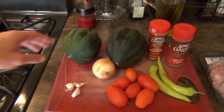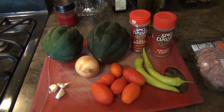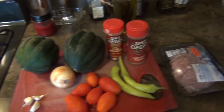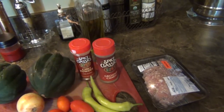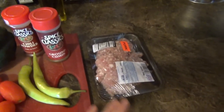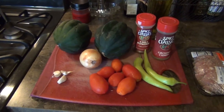For our Mexican cuisine meal, we have the acorn squash, some garlic and onions, some nice plum tomatoes from our garden along with some banana peppers from our garden. We're going to use some chili powder and some ground cumin, and I'm going to use some ground pork today. You could use ground turkey or ground beef — I just happen to have some pork. So I'm going to show you how to cut this all up and get it started.